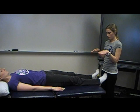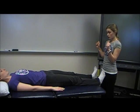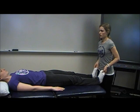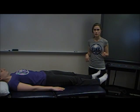The last myotome is S2. Ask the patient to curl their toes and not let you uncurl them. And that's the myotome screen for the lower extremity.